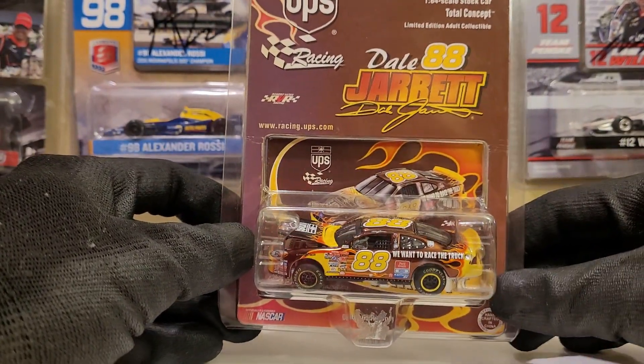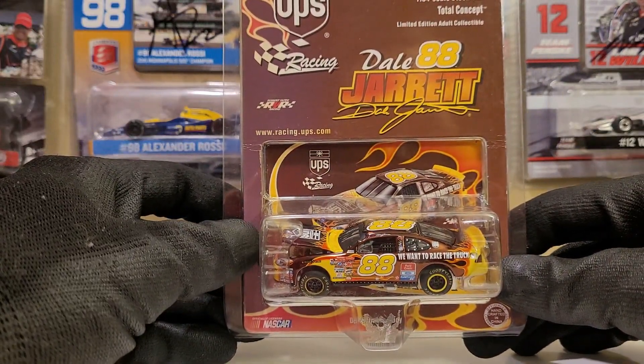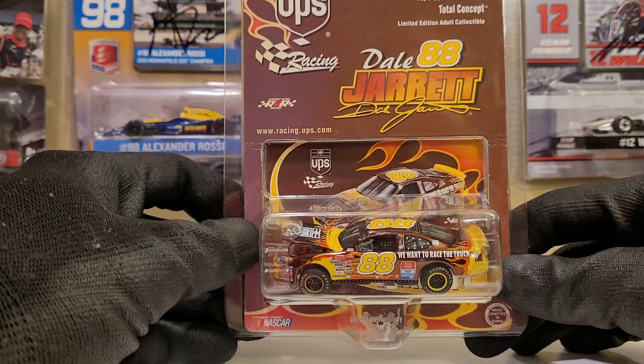Let's go ahead and kick up this bad boy and unbox this sucker. Let's take a closer look at the Dale Jarrett 2001 'We Want to Race the Truck' car.